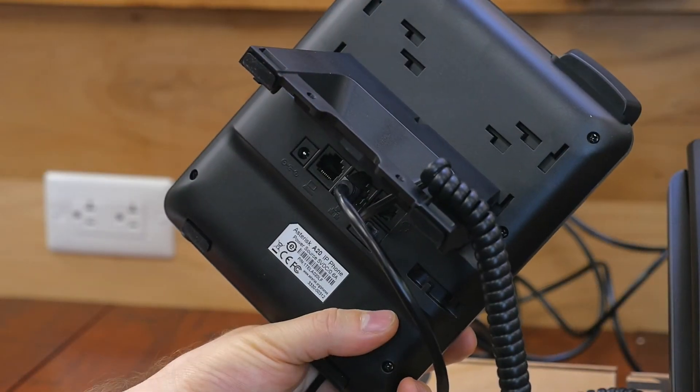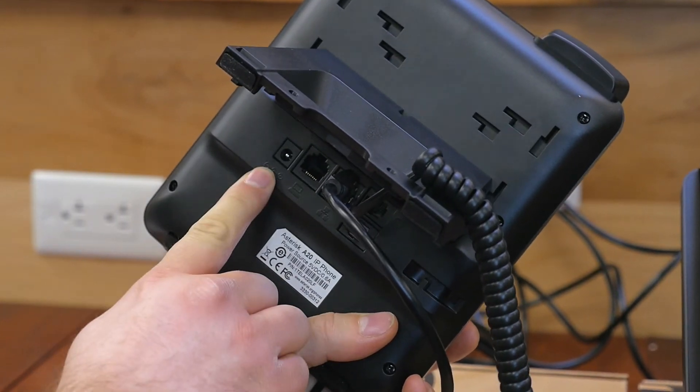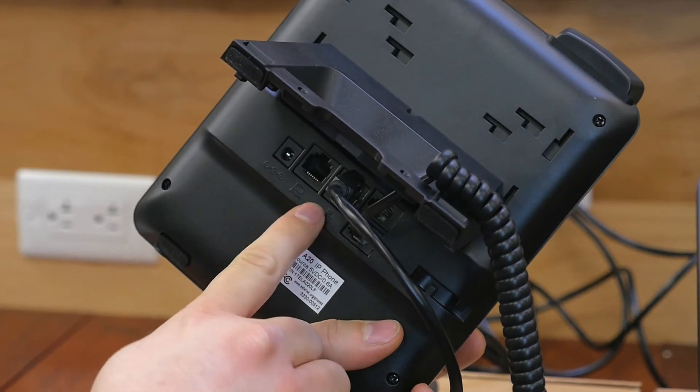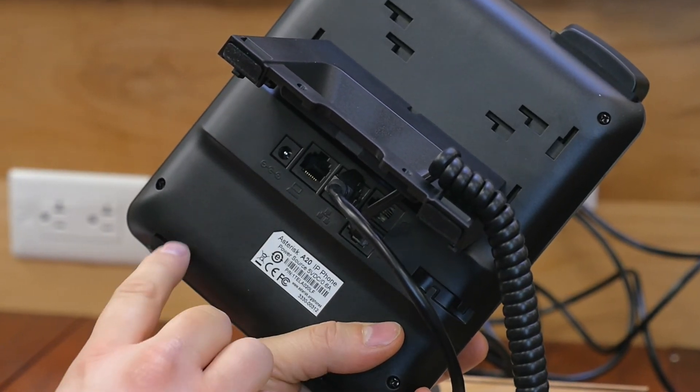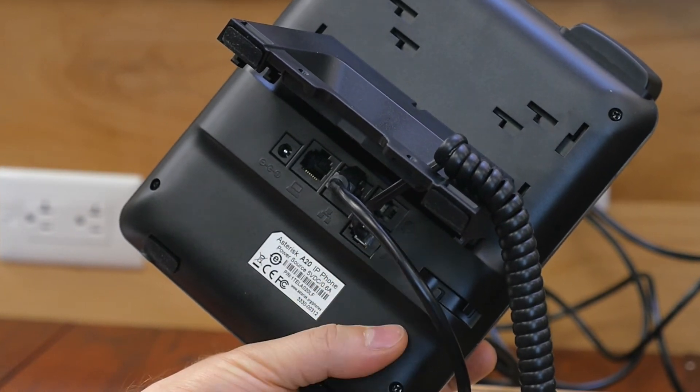Taking a look at the back of the A20, it is identical to the A22. We start with our power port, which is going to be a 5 volt DC. We have two switched 10/100 ports on the A20 — it is gigabit on the A22. PoE powered, we have our handset port and our headset port.